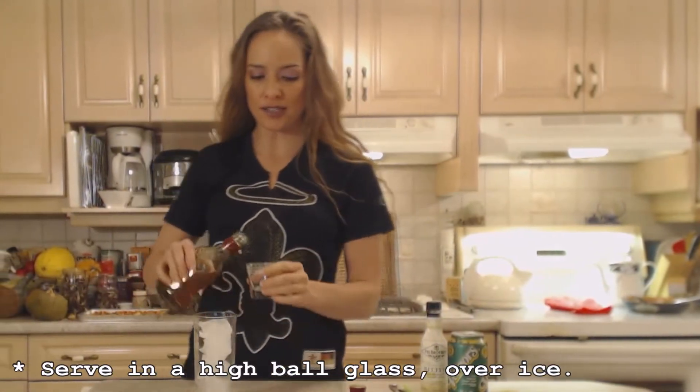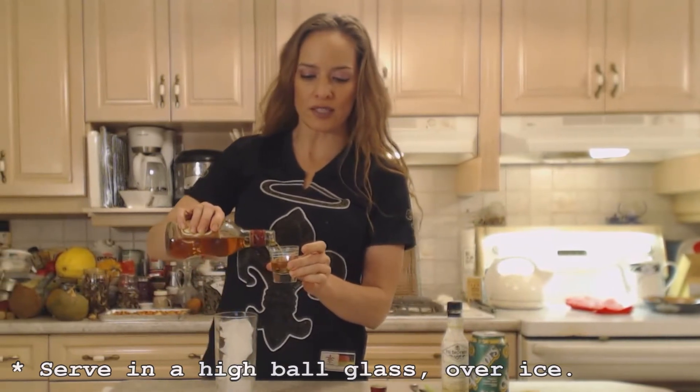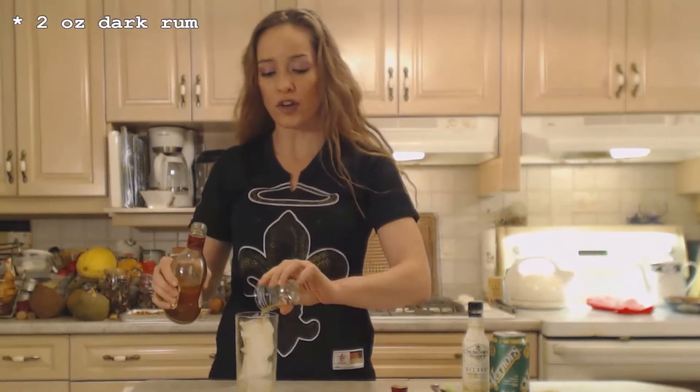So let's get started. We're going to serve this in a highball glass over ice, and I'm going to add two ounces of dark rum, whatever kind you like.